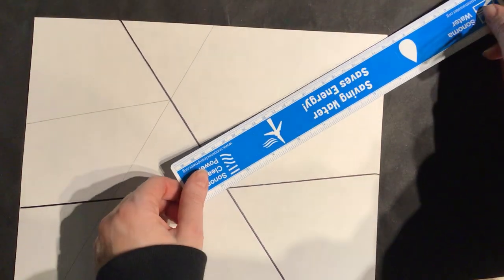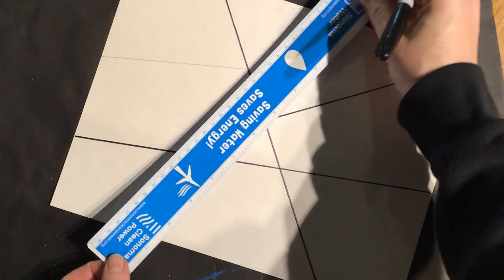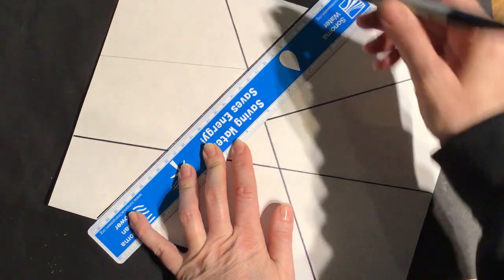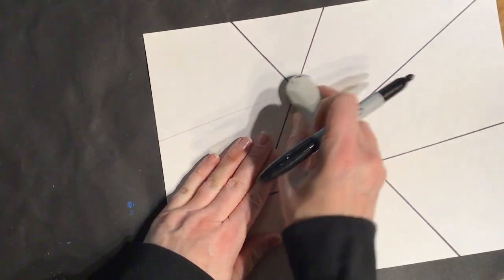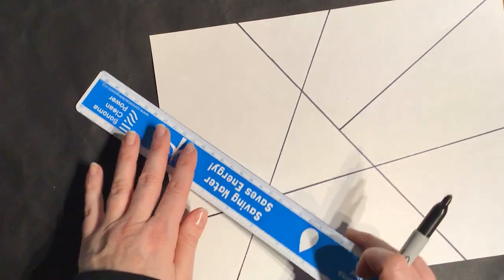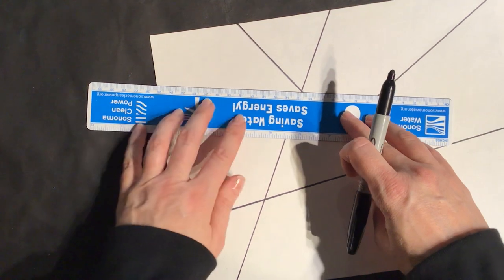I'm picking up my ruler and moving it every time I go to trace — picking it up, moving it, and gently placing it down. I'm almost done tracing my lines. I'm going to change that line — I think I'll do this one here instead.